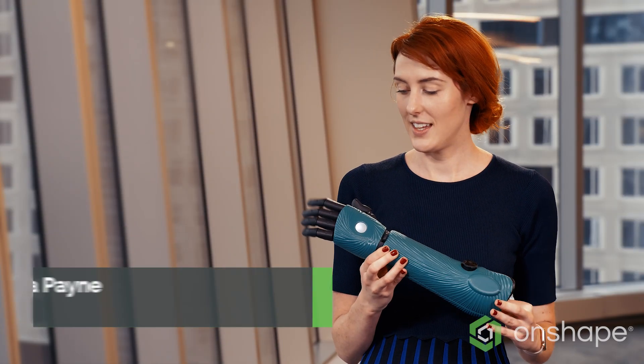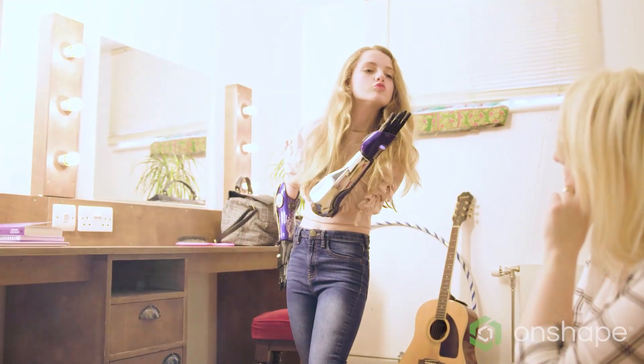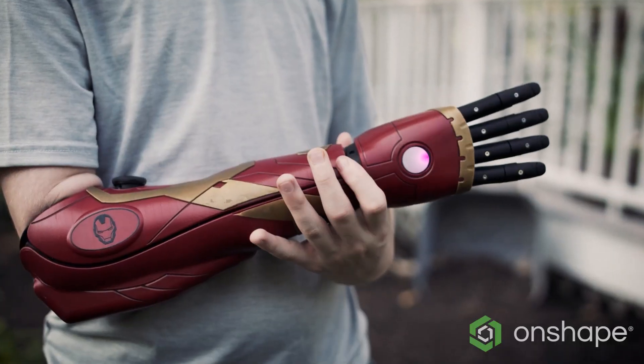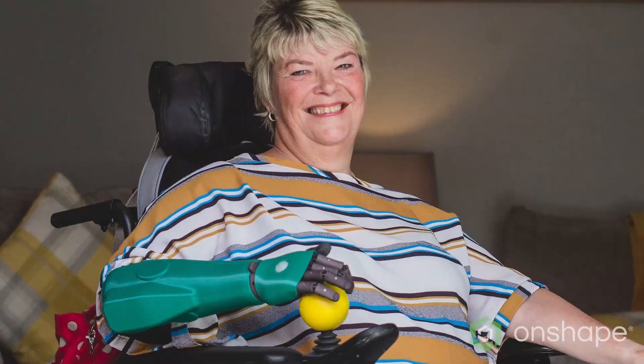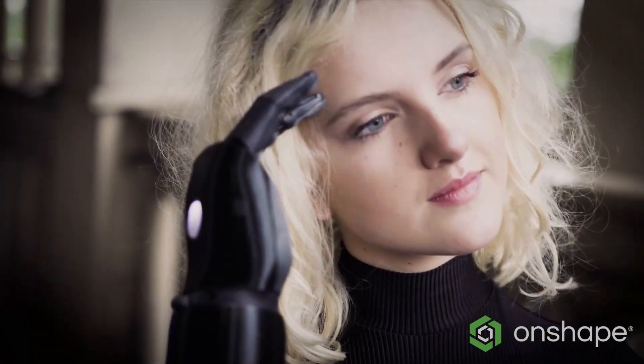This is the Hero Arm — a 3D printed bionic arm for amputees. It has multiple grips and lots of different functions. This can be an extremely life-changing device; it enables people with one hand or no hands to be able to do much more. The Hero Arm is unique in that it's a full bionic arm and you can completely customize the style of the limb. One day you could be Iron Man, the next day you can decide your favorite color is green and have a green skin.